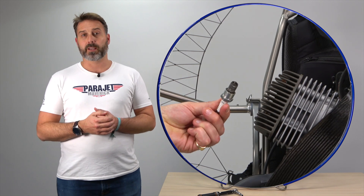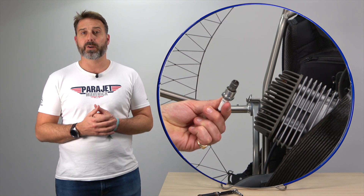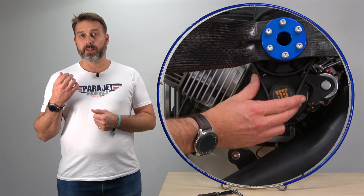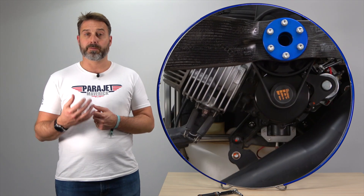Please always remember to do this when the engine is cold and not hot. The second will be removing and checking the spark plug after the first phase of the break-in and ensuring it's a nice coffee brown colour. Thirdly you should check the tension of the belt after five and ten hours.